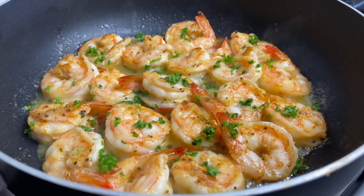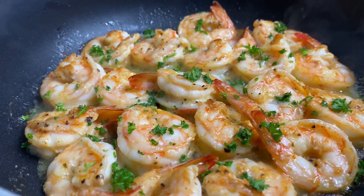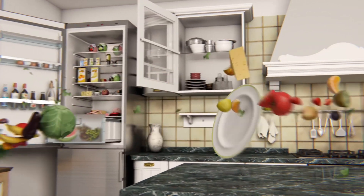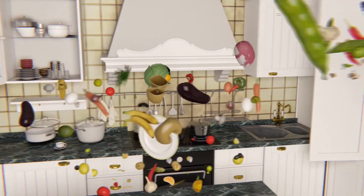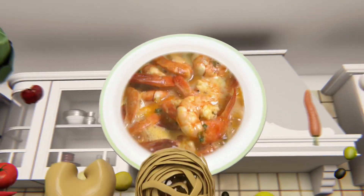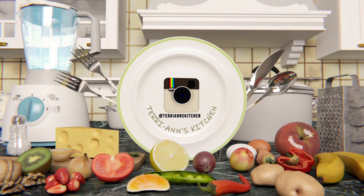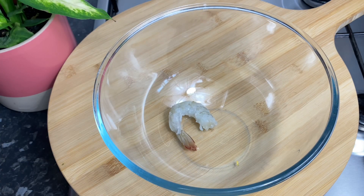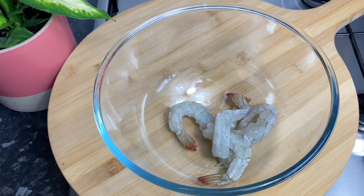Welcome back to my channel! Let us make the yummiest garlic butter shrimp. Hello my darlings, it's so nice to have you back here in the kitchen. I've been spoiling you guys with all these delicious recipes back to back, and today it's no different. We're making some gorgeous shrimp.